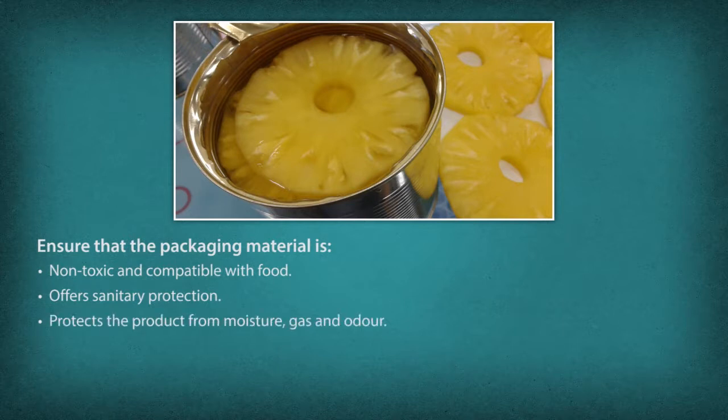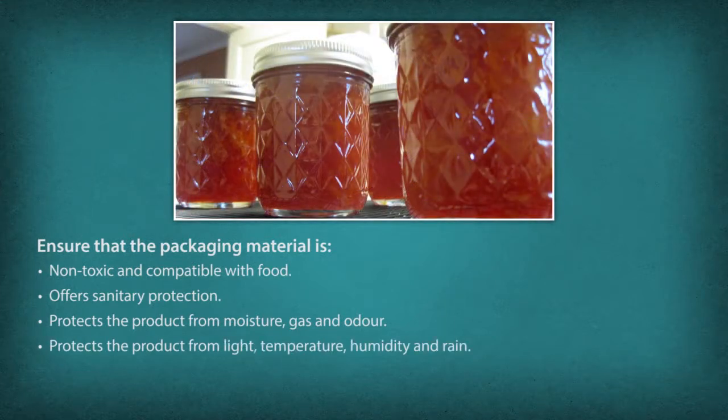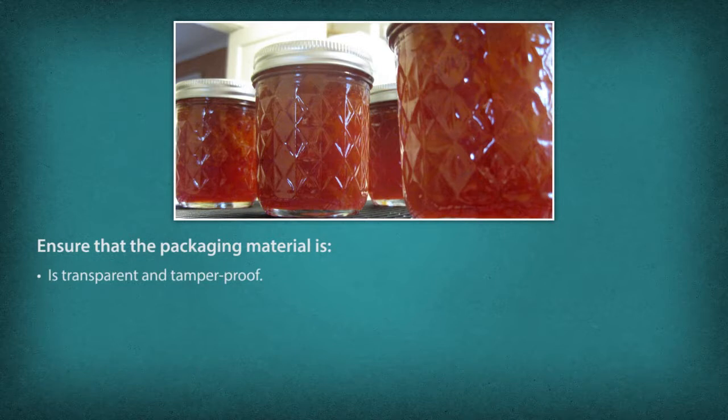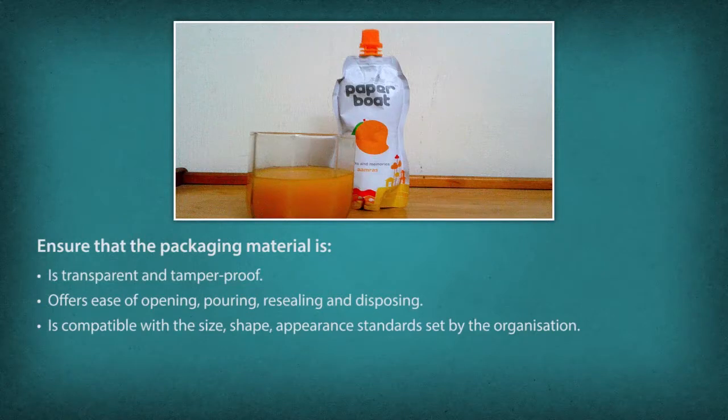Packaging material must also protect the product from light, temperature, humidity, and rain, and from insects, mites, bacteria, rodents, and birds. It should be transparent and tamper-proof, offer ease of opening, pouring, resealing, and disposing, and be compatible with the size, shape, appearance, and standards set by the organization. It should also be low in cost.